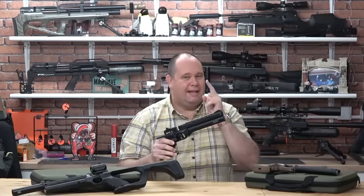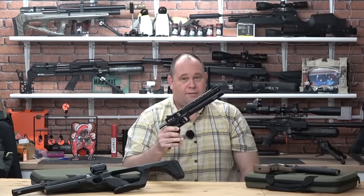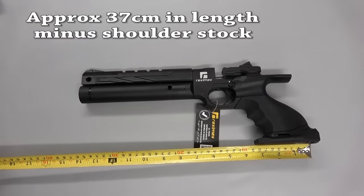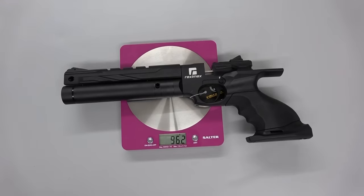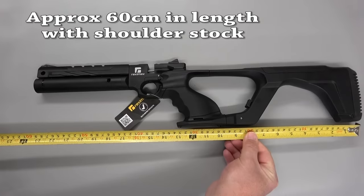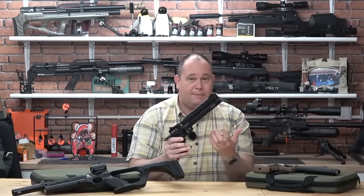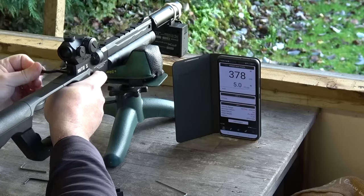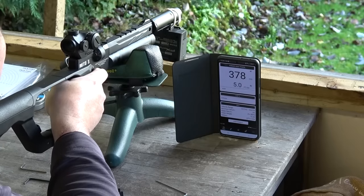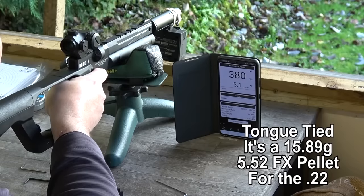Power wise — remember I'm in the UK, so it's sub six foot pounds. Some will shout that with a shoulder stock on it, surely it's a rifle. Well, no — the barrel is only around 20 centimetres long and it's modelled as a pistol. So it's sub six foot pounds, but it comes with test papers. From my own testing with a 15.8 grain, 5.52, I can confirm five and a bit foot pounds.